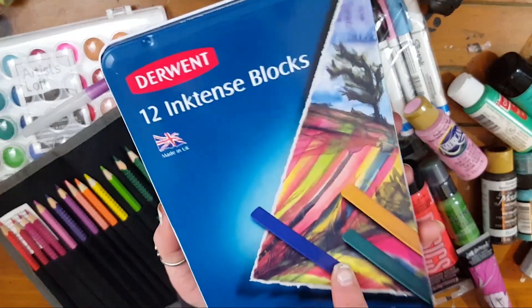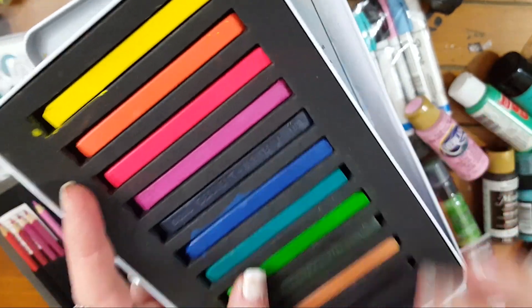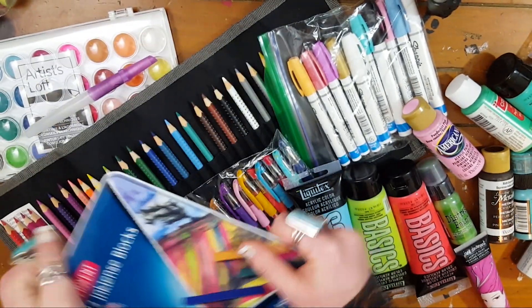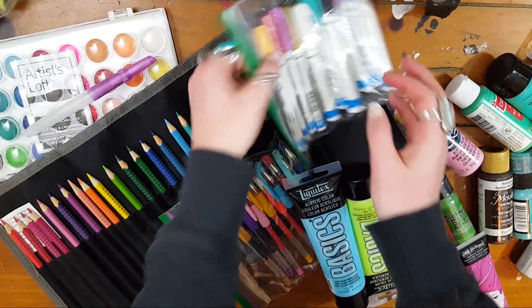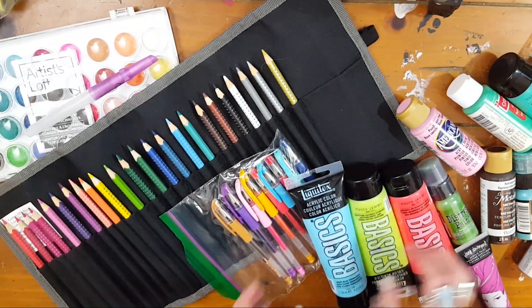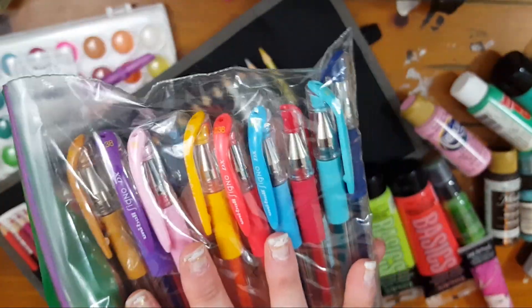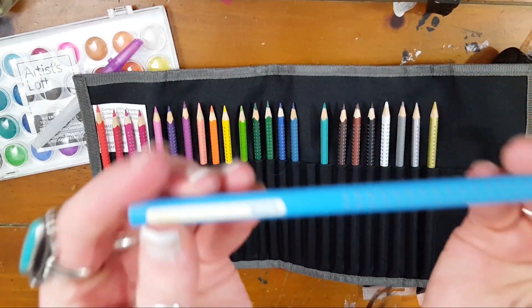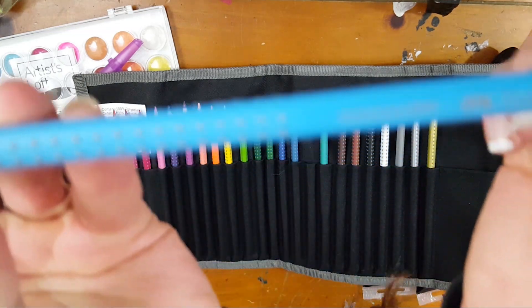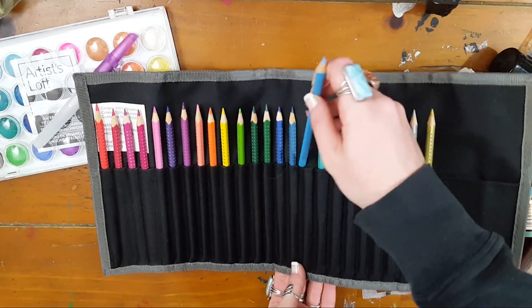There's a 12-set of Inktense blocks by Derwent — these are really cool, they're actually ink in block form so they act like watercolor but once they dry they're permanent. There is a bunch of Sharpie paint pens in various colors and nib sizes. There's an entire set of Uniball Signo in 0.38 so they're super fine point. There's a set of 24 colored pencils with a case — these are the Faber-Castell Color Grip pencils, really nice, may have been sharpened once.